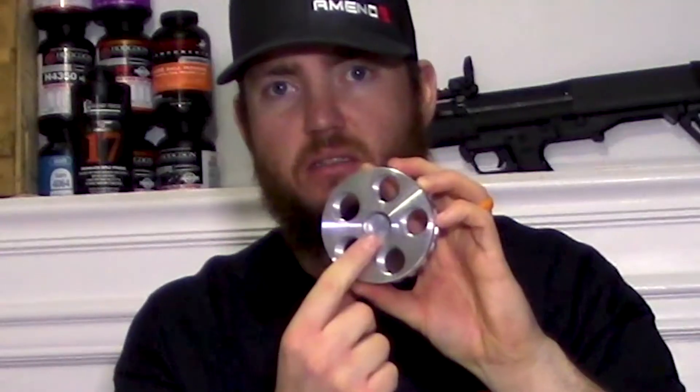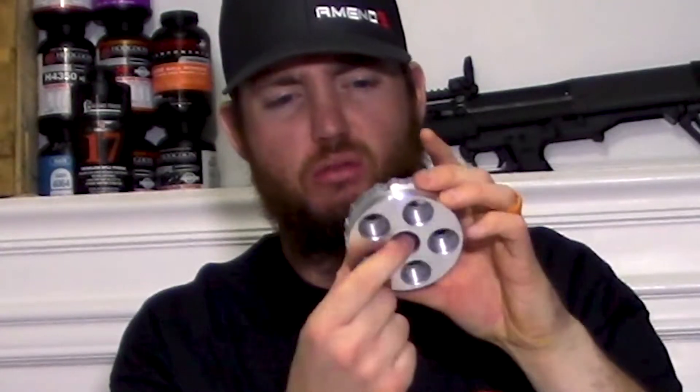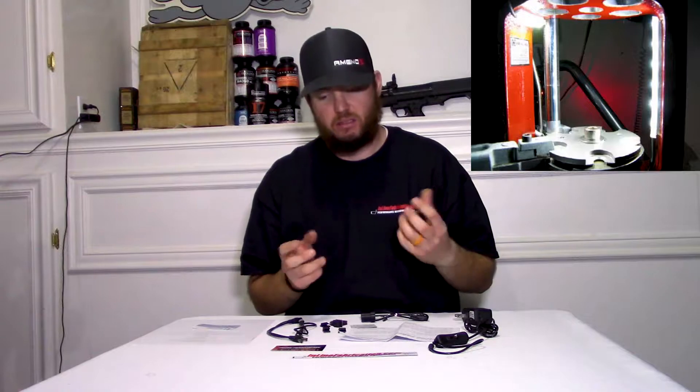One thing to note is that these turrets do have a solid piece of metal in here. It's not too thick, but you will have to drill that out if you want to use the light pod. If you don't want to drill through your turret, Inline Fabrication does have a light kit without the light pod — just some LED strips you can put in there instead.